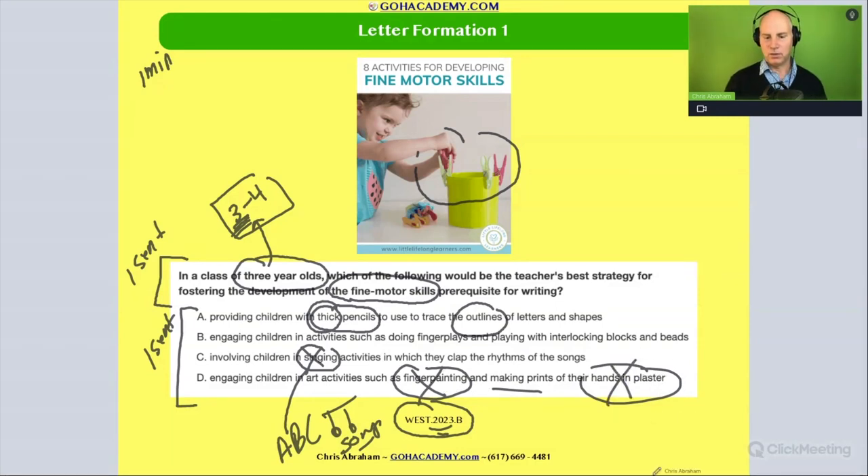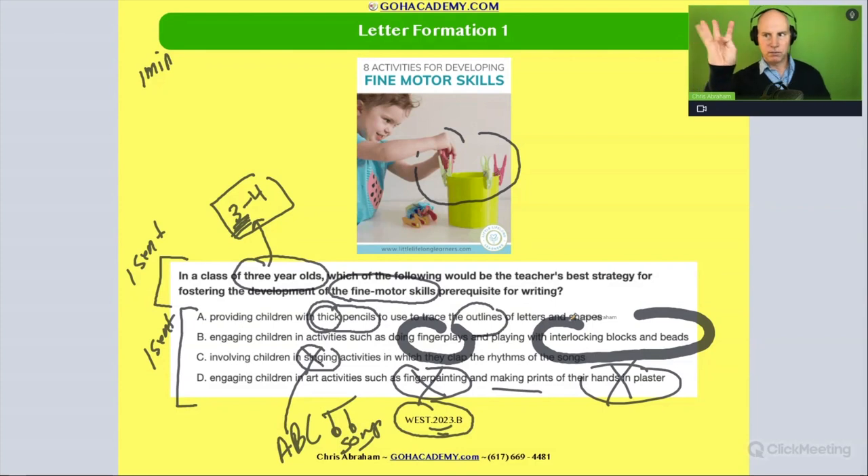So what are we left with? We're left with option B: engage children in activities such as doing finger plays and playing with interlocking blocks and beads. Think about that — they're moving their fingers, picking up things with their hands, interlocking and pulling things apart. They're building that fine motor pincer grasp. These are the things that are going to be helpful — building up that dexterity, the ability to make fine motor movements. Interlocking blocks, taking them apart, picking them up — even those little things are going to help, which will ultimately help with writing.